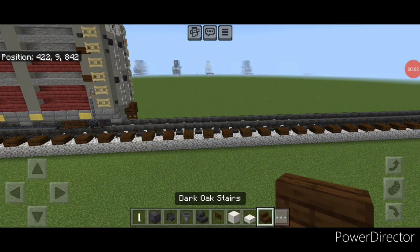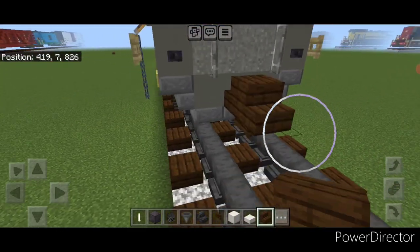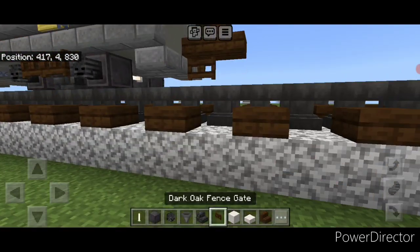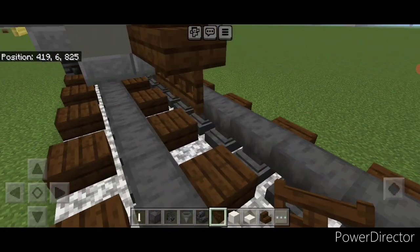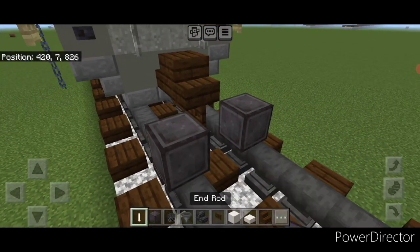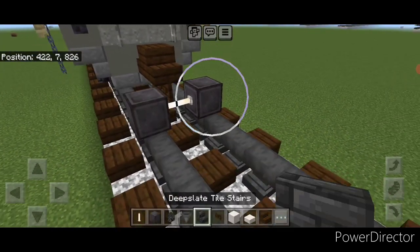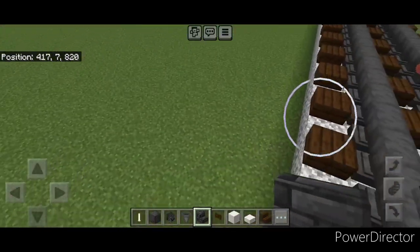As usual we're going to start off with the coupler, so we're going to take out a dark oak stair and attach that up on the second layer here in the middle, with a sideways dark oak slab underneath it. Then on the next block forward on the bottom, we're going to put a netherite wheel on each rail with an iron rod axle. Then we're going to do two rows of three upside down deep slate tile stairs in a back-to-back T-shaped pattern.